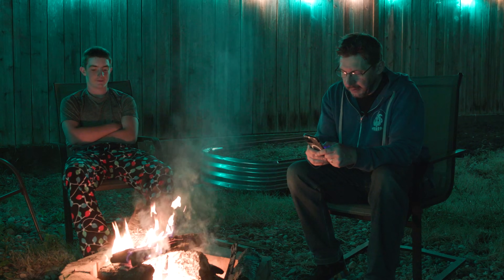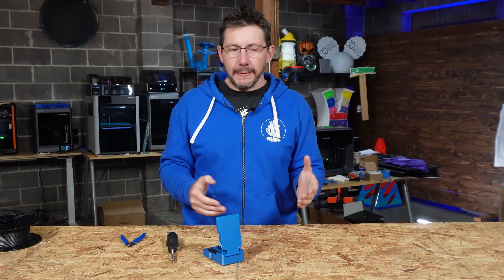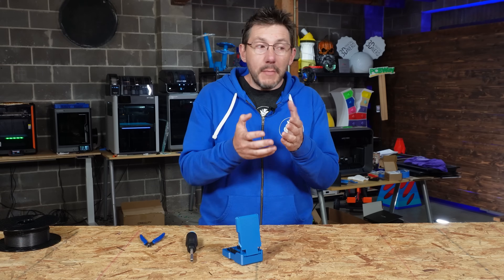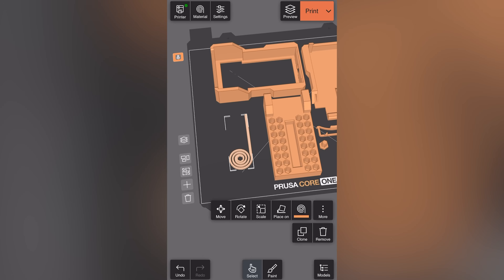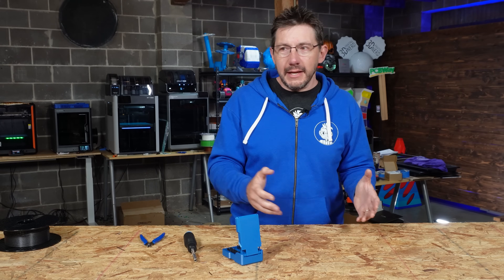I was at the fire pit enjoying some time and had an idea — I wanted this, and I wanted to be able to set the print to go overnight. But I didn't have my laptop, nor could I go to the studio at 11 o'clock at night. So utilizing my phone, I used a browser-based slicing solution from Prusa called EasyPrint. It was free and it just worked. Other solutions are out there for slicing, but so far I think this is unique among them and I just like it.